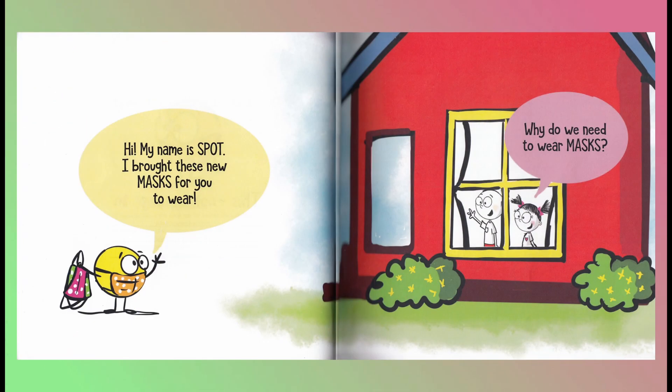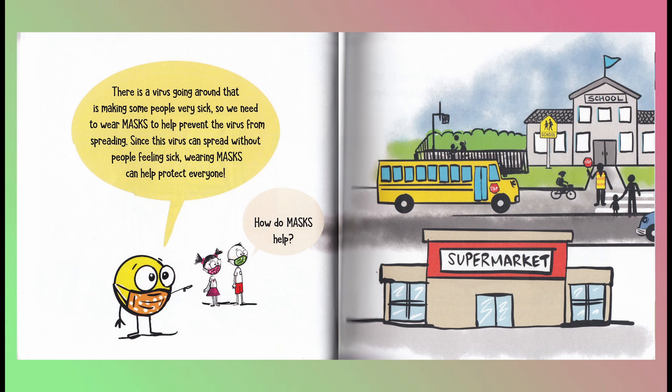Hi, my name is Spot. I brought these new masks for you to wear. Why do we need to wear masks? There is a virus going around that is making some people very sick, so we need to wear masks to help prevent the virus from spreading. Since this virus can spread without people feeling sick, wearing masks can help protect everyone.